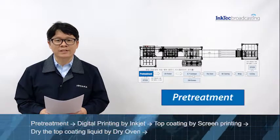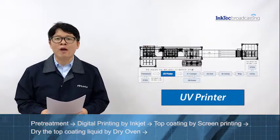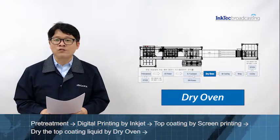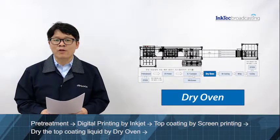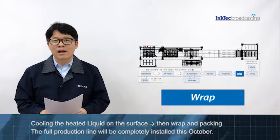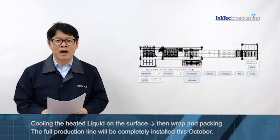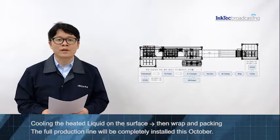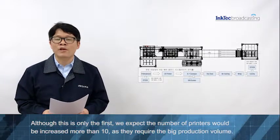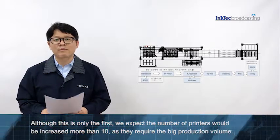The process consists of: pre-treatment of the base material, digital printing by our inkjet, top coating by screen printing, then drying the top coating liquid by dry oven, cooling the liquid on the surface, and last, wrapping and packing. The full production line will be completely installed this October. Although this is only the first, we expect the number of printers will increase to more than 10, because they require big production volume.